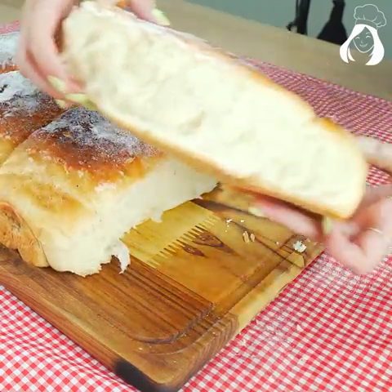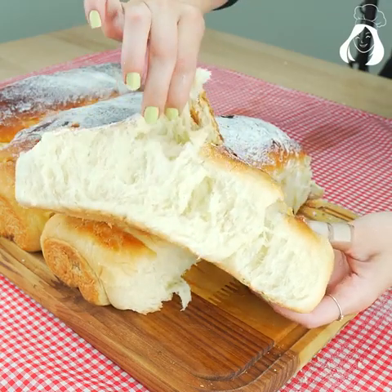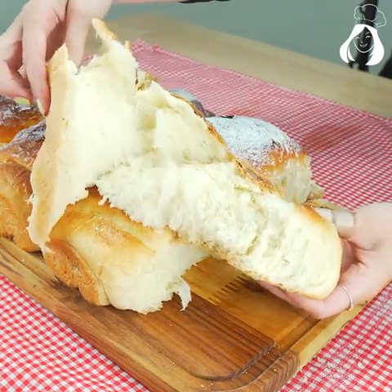And this was today's dish. I hope you liked this recipe. If you did, don't forget to rate us down here from 0 to 10 — your opinion is super important for us. See ya!